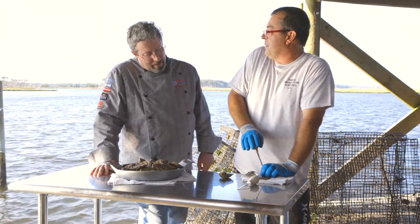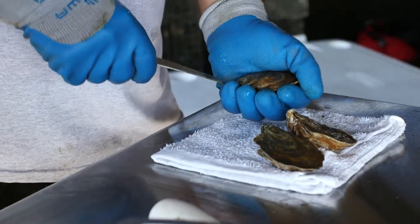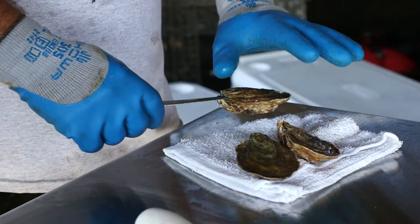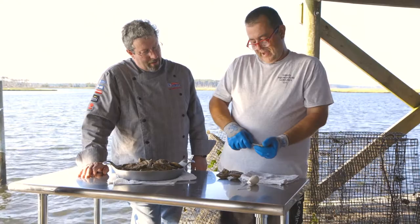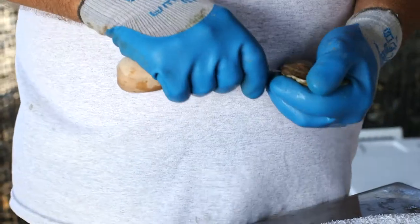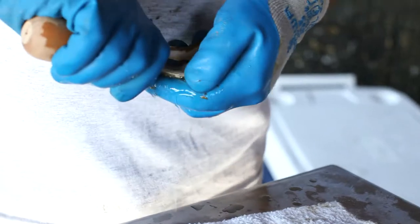You might get caught by surprise with a young one where the knife is going to pass all the way through. Just give it a gentle twist so that top shell pops off. Then rather than go right into the oyster and run the risk of grinding the meat up, keep the knife on the edge of the oyster and come around to the right, because you've got the muscles over there — that's where you want to cut it. That's the key to getting that top shell off nice and clean.